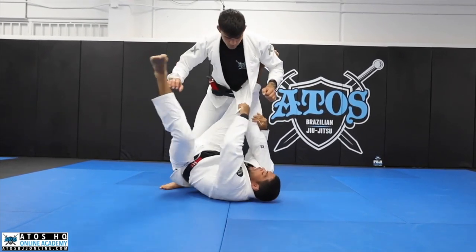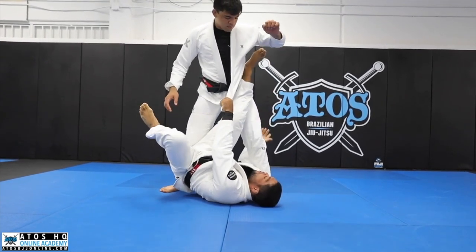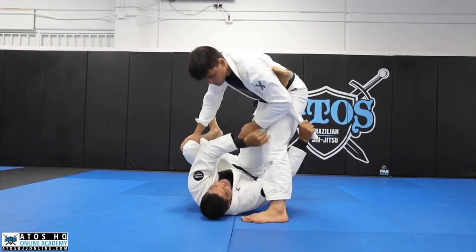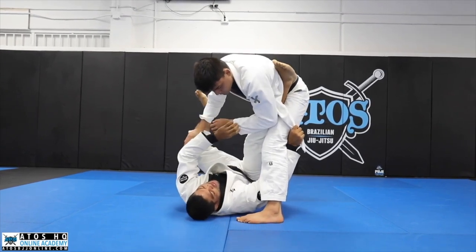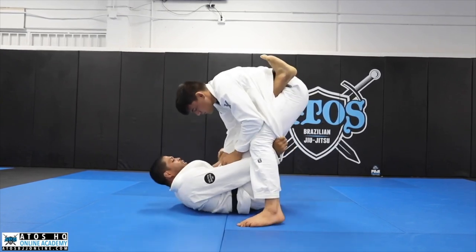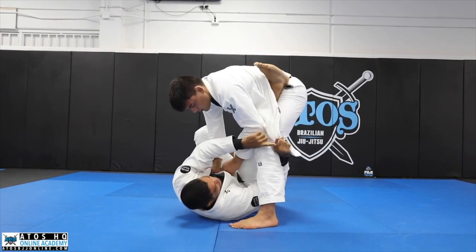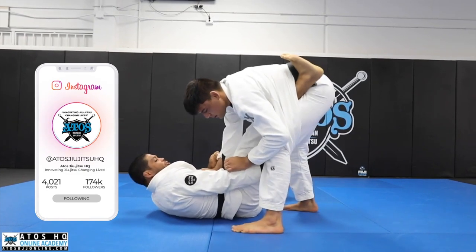I open the leg here — it's kind of like I'm doing a homoplata on his lapel. My foot needs to be outside; I cannot put my foot inside. I want to trap my foot in the lapel like this, so the lapel is over my shin. Now when I get there, I control this sleeve and go back, pulling the lapel as hard as I can. Notice that my index finger and thumb go inside of his knee, and my leg is trapped.